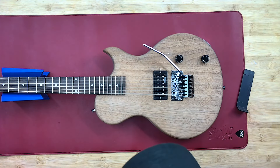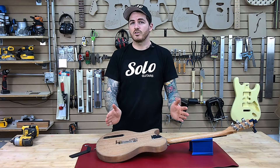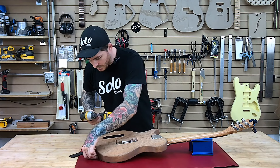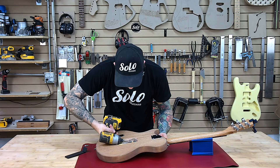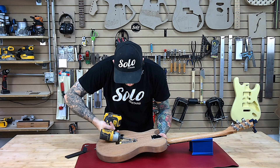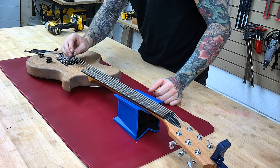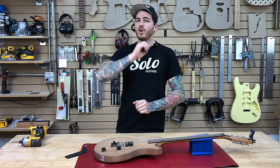Now we're really close. You can use this as a relative guide as well — if you notice that it's a little bit too sharp, the more you take out of this, it might pull it right to where you need to be. In this case, I can see that we just need a tiniest little bit more, more so on the bass side. E's in, B's in, our G is close. Now we're right in the home stretch.